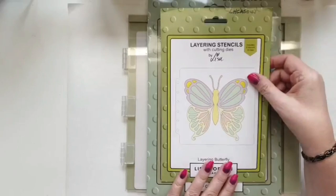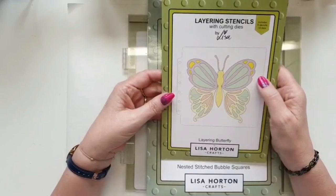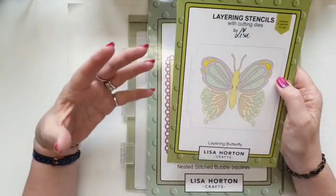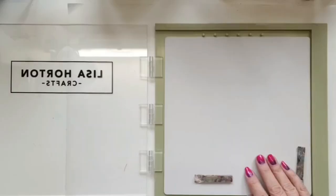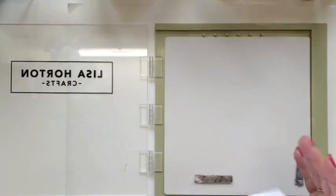Today I'm doing the layering butterfly, and when I first saw this I was totally smitten. I just love butterflies — when I saw this it was just heaven in a box to be honest. Then I'm using the bold squares — the bubble squares. I know they're out of stock at the moment, but I'm only using them to frame my work.